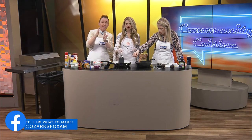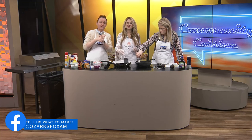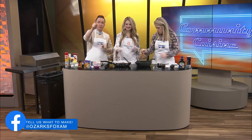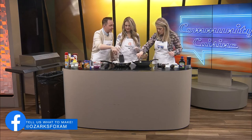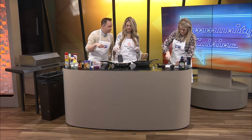When we come back, I promise these burgers are going to be ready. We're going to start building the burgers and getting more of your comments on our Ozarks Fox AM Facebook page. Please don't go anywhere — we'll be right back. Stay there. Kaylee, put some more butter in here — we're drying out.